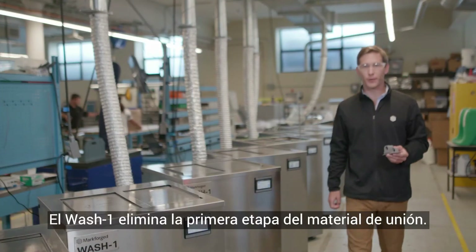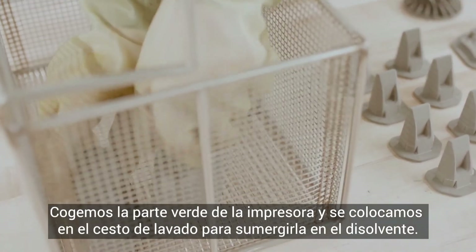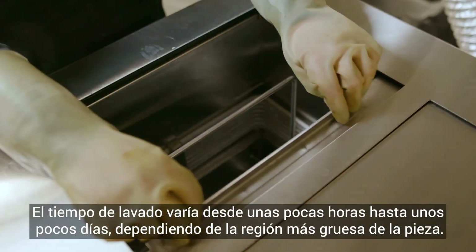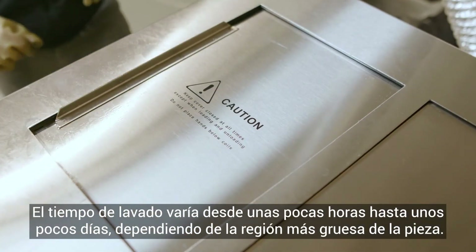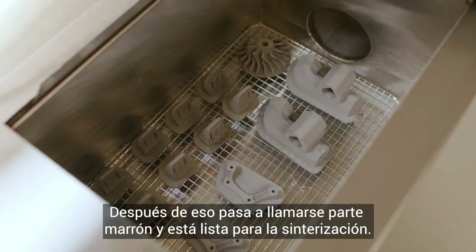The Wash One removes the first stage of the binding material. A green part is taken from the printer and placed into the wash basket, which is then lowered into the solvent. Wash times will vary, ranging from a few hours to a few days, depending on the thickest region of your part. After that, it's now called a brown part and is ready for sintering.